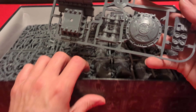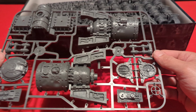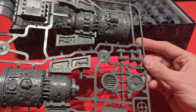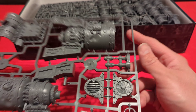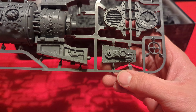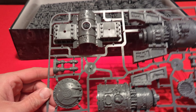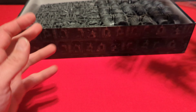We'll kind of look over the sprues and see what stuff looks like. This looks like some of the terrain pieces. They're probably numbered — yeah, down here it says C10, C5. All the different pieces are numbered to follow the instructions to build.